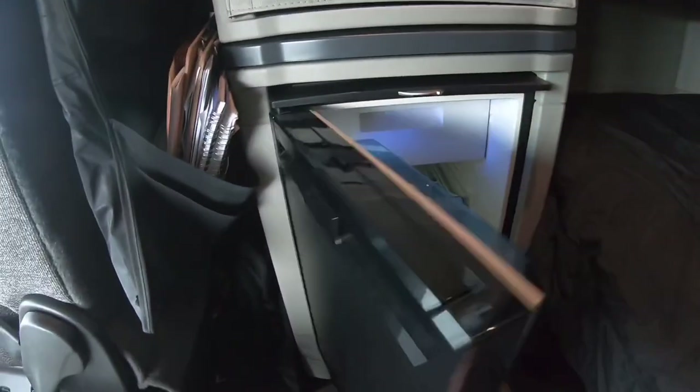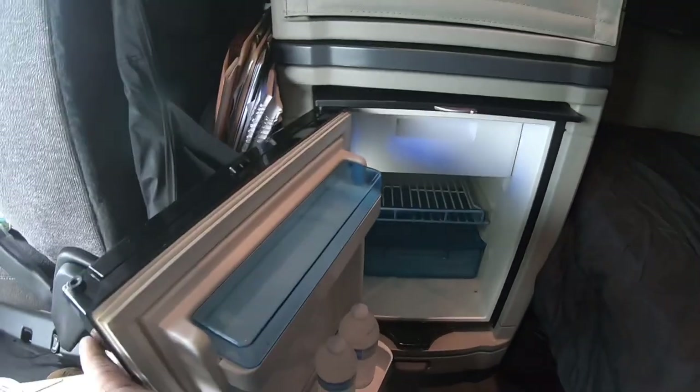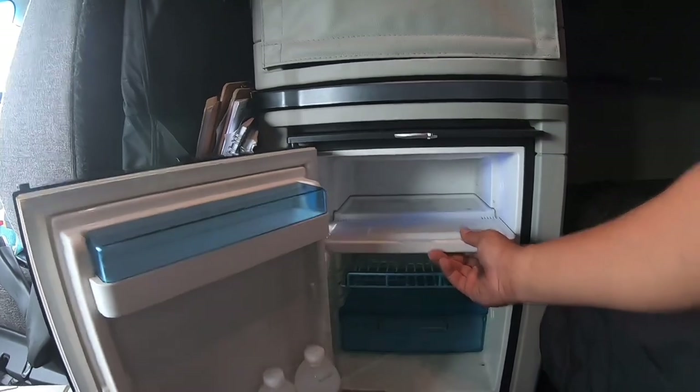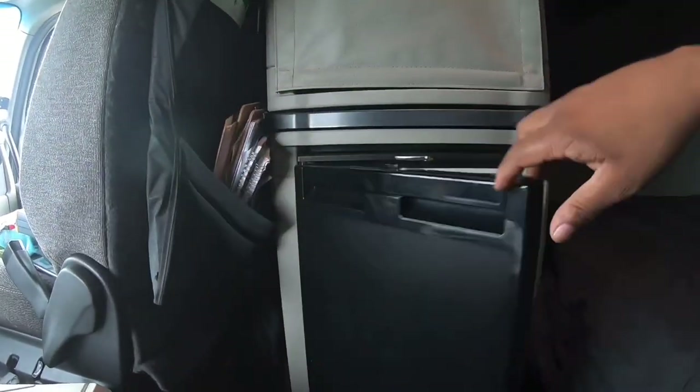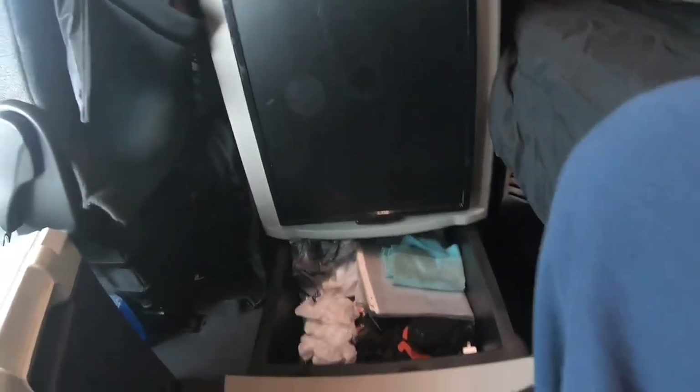I got a refrigerator over here. I ain't got nothing in the refrigerator yet but some water. It's a nice small little size refrigerator — I got to clean it out though. Outside of the refrigerator, got another little drawer down here with some miscellaneous stuff in it.